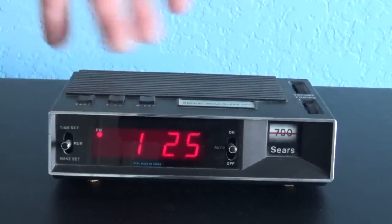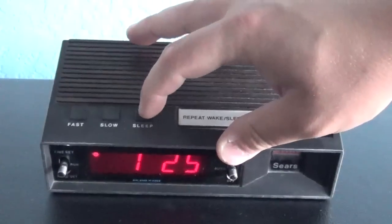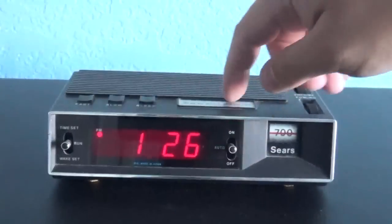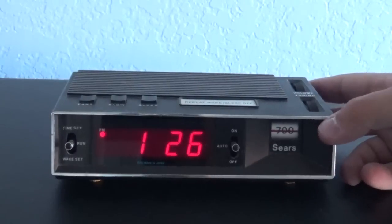That's the wake set and that's the time set, which I don't need to adjust because it's already set up. There we go — you can see everything works on this clock.